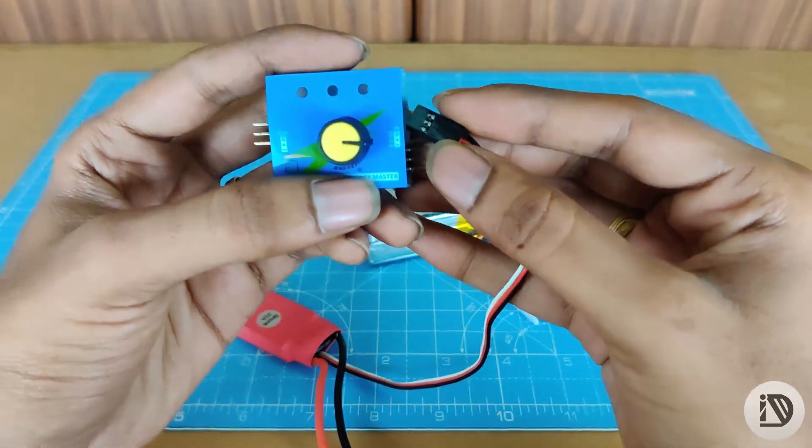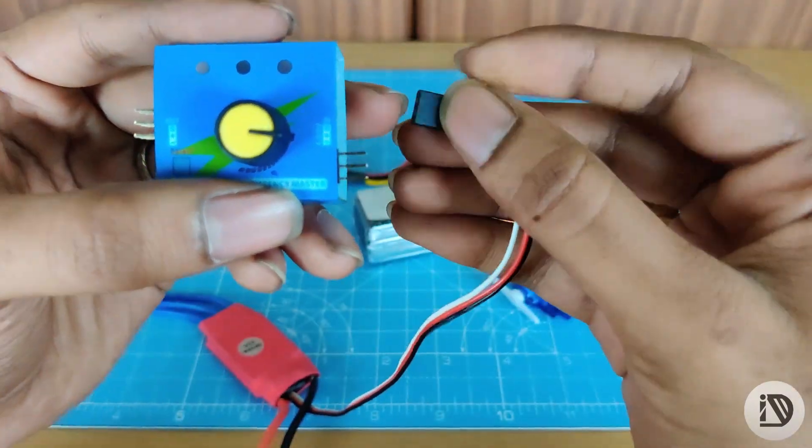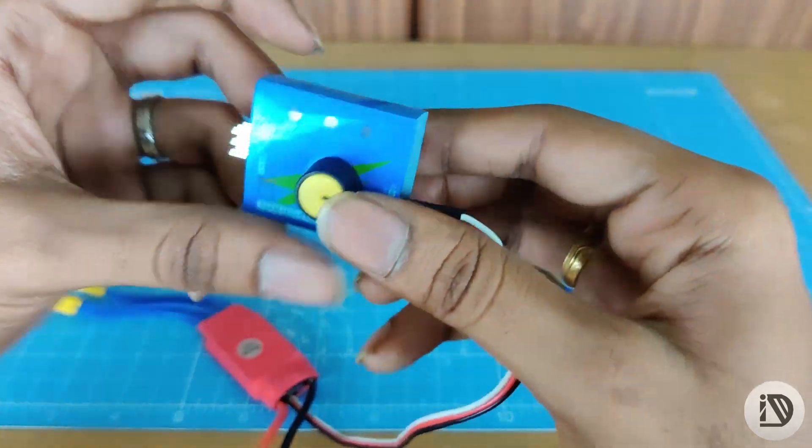So how to connect? The signal is on top. Here is a white color signal wire.